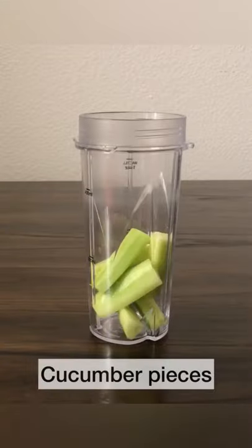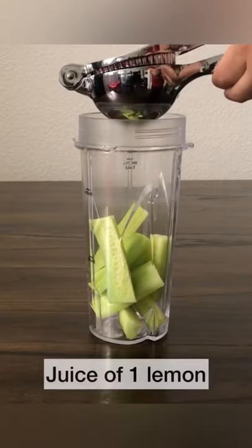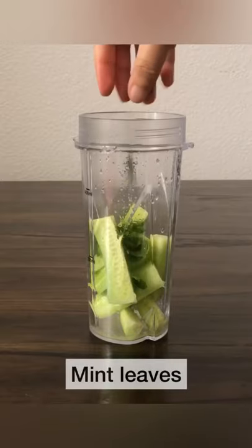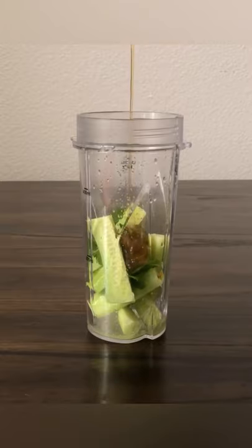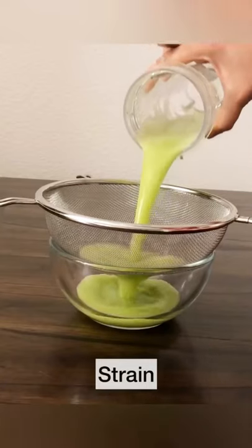Peel and dice one medium-sized cucumber and add it to a blender jar. Squeeze in one lemon. Add six to seven mint leaves, a pinch of salt, some honey — you could substitute with sugar as well — half a cup of chilled water, and blend till it's completely smooth.